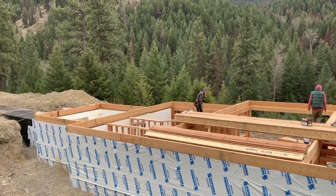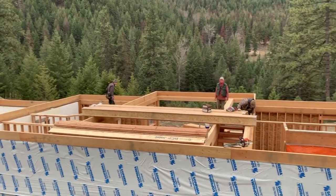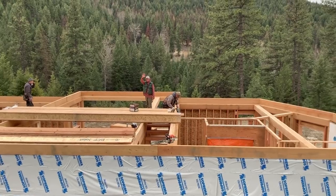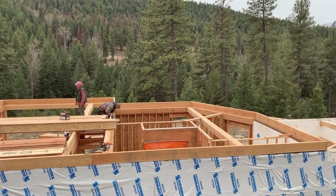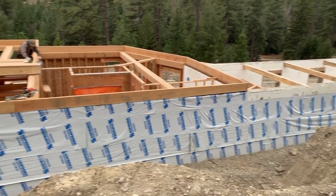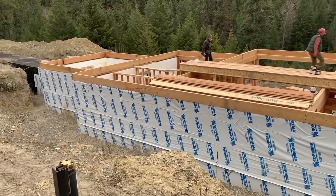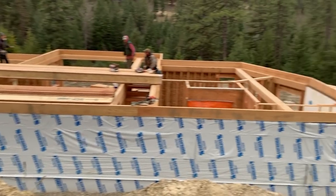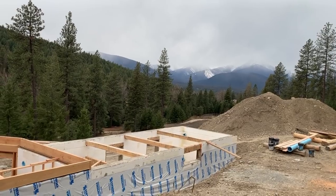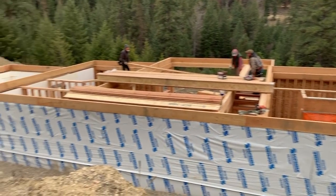We are getting ready to put the subfloor on. You can see the rim I put on the outside, and the guys are putting in the eye joists — the BCIs — on the floor, so that will be our full basement. We've got paper on the back of the concrete — this is an asphalt wrap that goes on the ICF, the insulated concrete form blocks. Over here we have the mountains threatening snow, so we are racing the snow to get the subfloor cap on.